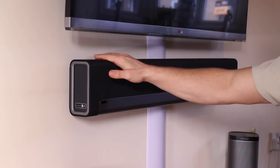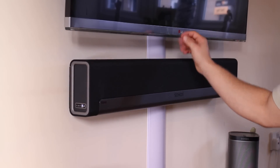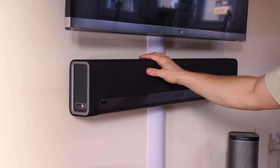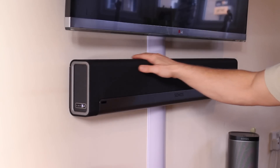Basically all you have to do to hook this thing up is plug it into your bridge or your router if you don't have a bridge, and then plug the optical cable from your television into here, and you're pretty much good to go. You follow along on the app on your phone — or if you have the Sonos controller you can use that, but the app on your phone is better than the Sonos controller. You can also get it for Windows or Mac.